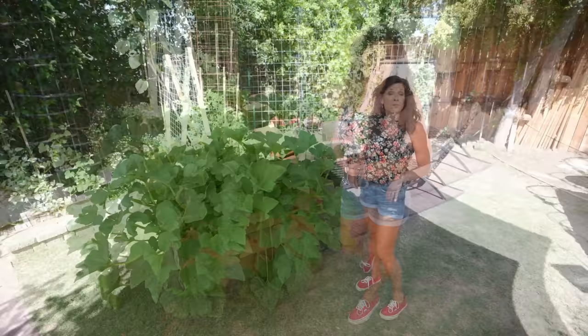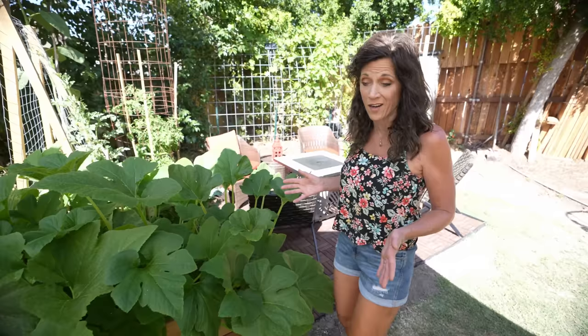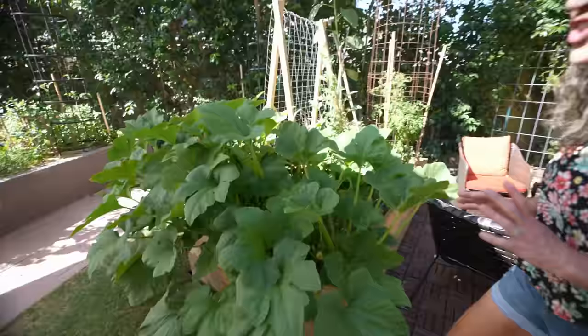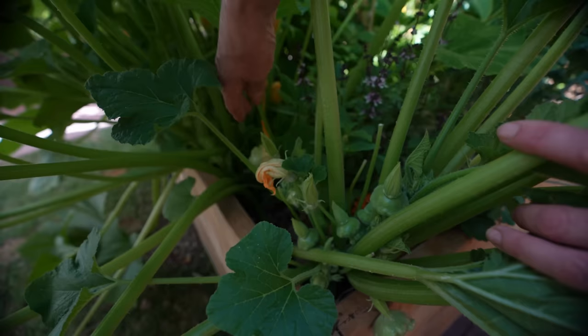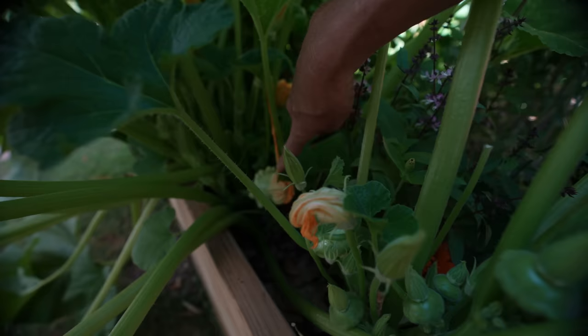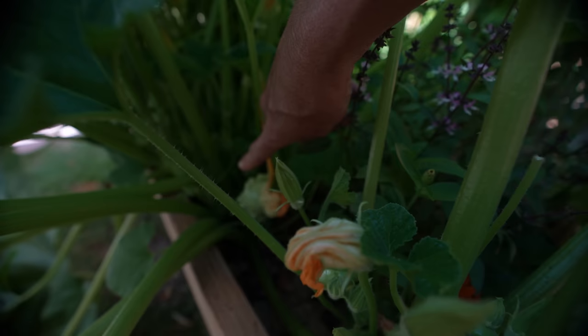Before we start pruning, I want to show you the amazing growth on this plant — there are actually three plants in here, so it's even more important to manage the size. It's just going crazy with the soil we put in when we built this raised bed. Look at all these little baby green scallop squash growing, and these are starting to grow — I hand pollinated them the other day, and it worked because there are tons of tiny baby squash in here.